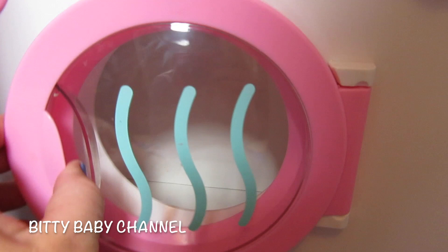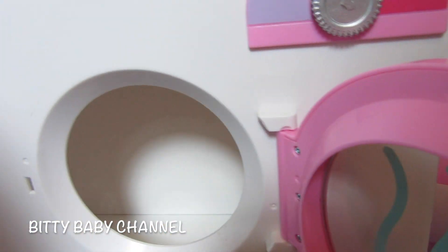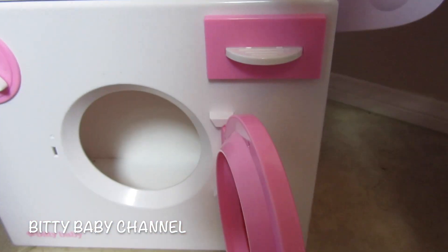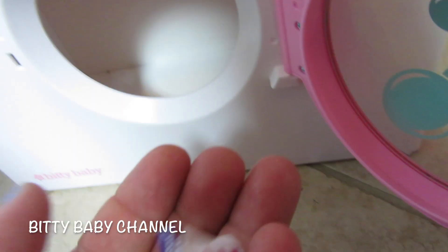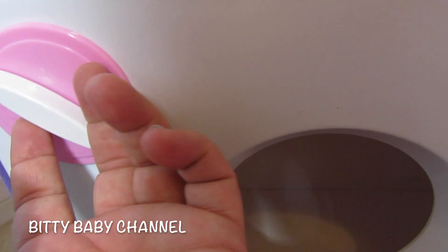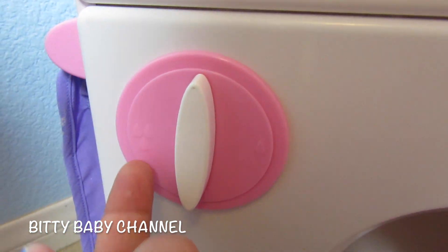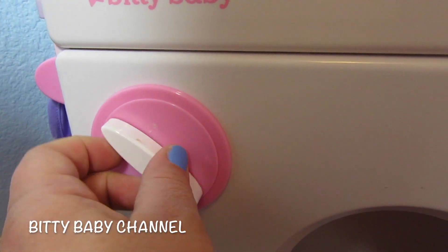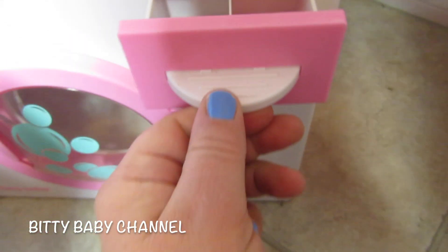This is the dryer up top — it opens up and you can put a lot of clothes in there. Down below here is the washer — you can tell because there's bubbles on it. It opens up as well and it's pretty big, just like the dryer. There's one water drop and then right here there are three water drops — that's the level of water you want in your washing machine. Right here you can pretend you're putting soap or fabric softener inside, and then you close it.